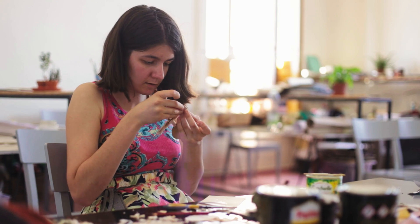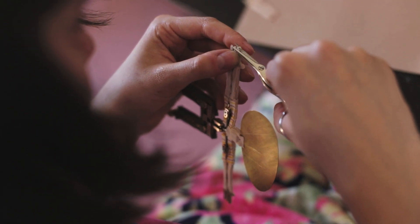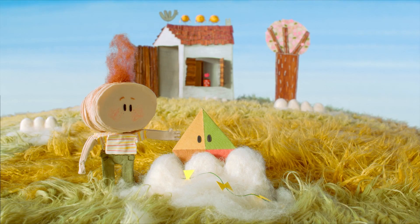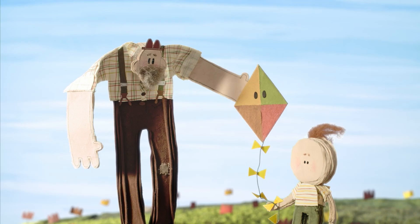It was actually quite tricky to find textile materials for the skin, because it has to be very, very thin, but at the same time it has to be flexible and elastic so we can bend it and it doesn't break. When you have hands with the wire armature and fingers covered with layers, it's pretty hard to bend the fingers — you have to use a lot of force for the boy to actually catch something or hold the kite.